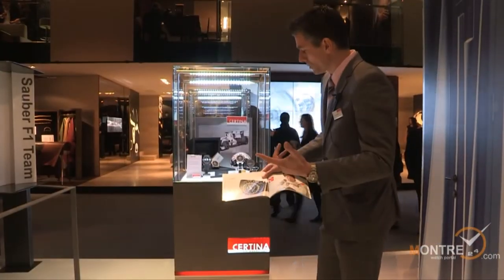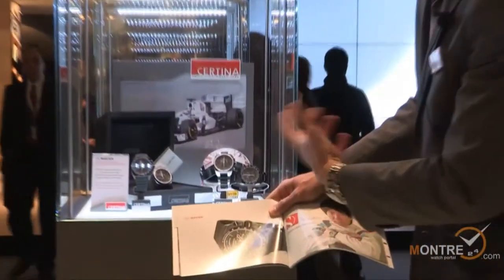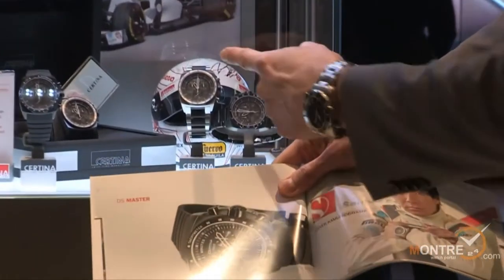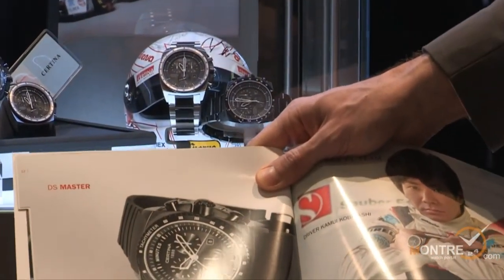In terms of price, the full black PVD is 1,200 Swiss francs and the steel case with the black PVD bracelet is 1,150 Swiss francs.